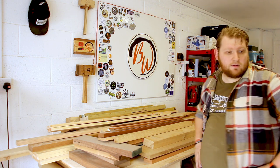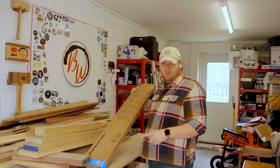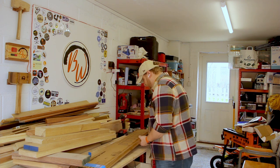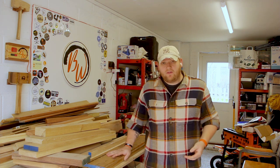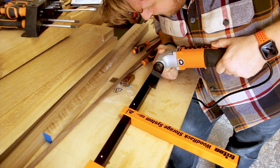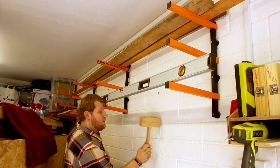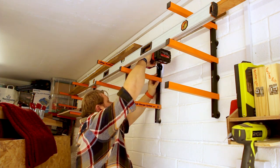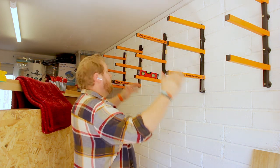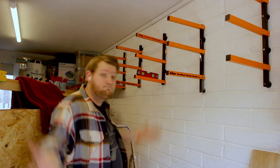Let's get these other racks up so I'll start putting this stuff back. I got my Triton timber rack from FFX Tools — I'll leave links down below. This is exactly the same timber rack that I have already up. And there we go — now I can fill these ones up with the little ones and the longer ones can go down there. Simple.